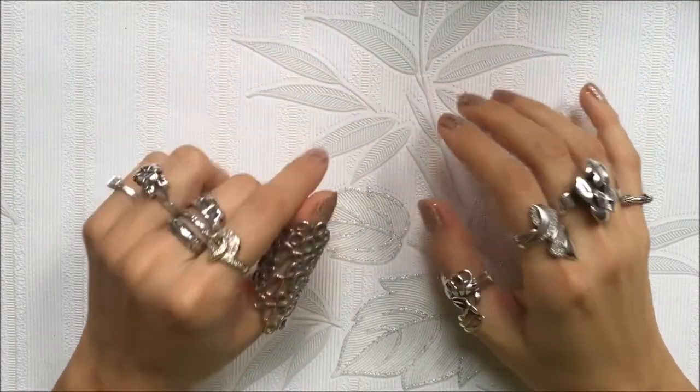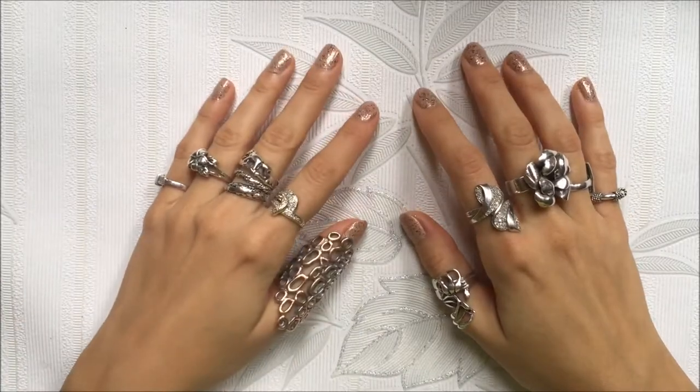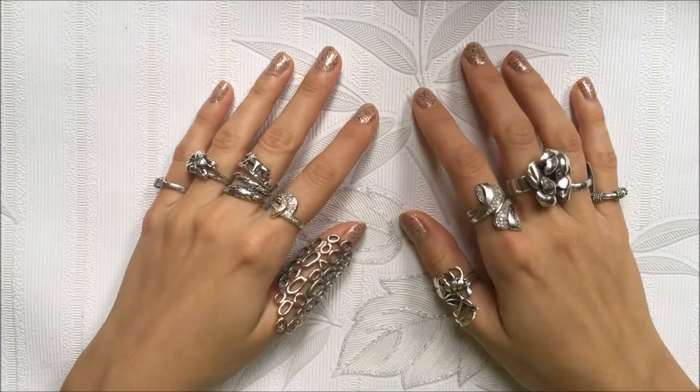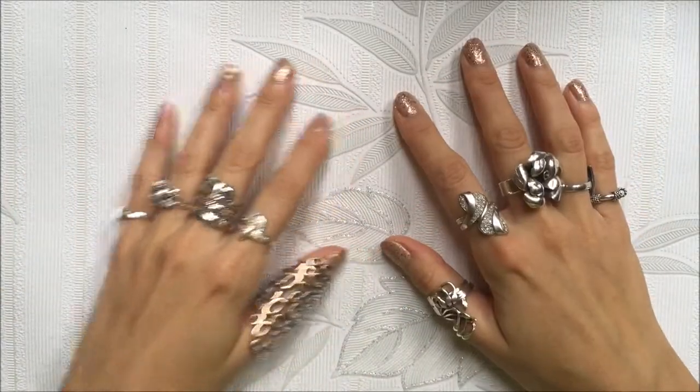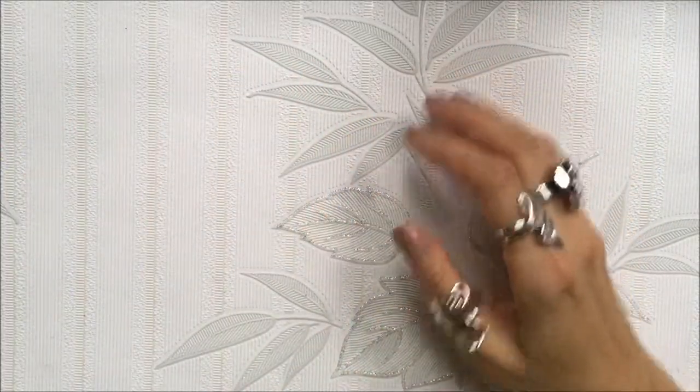Welcome to the 11th day of Christmas DIYs and today we are making simple gift bags. It is a very simple hack but they look nicer and more festive, so if you have just a few minutes of your time this is perfect for you.